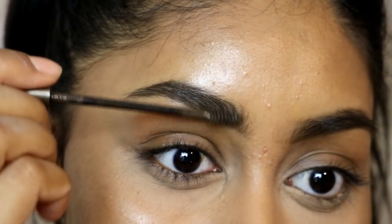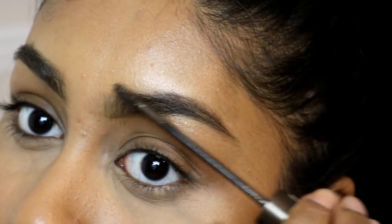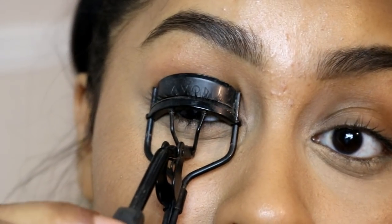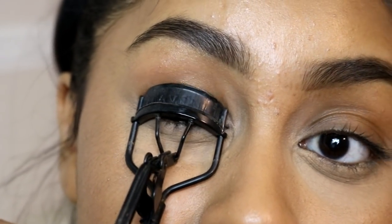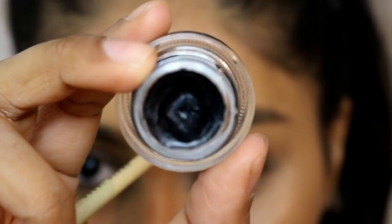I'm then going to curl my eyelashes, which is something I do all the time. It basically lifts your lashes, so I definitely recommend doing this if you haven't tried it yet — it literally looks like you have falsies on.